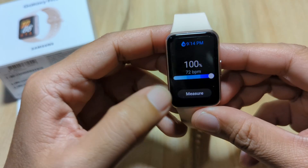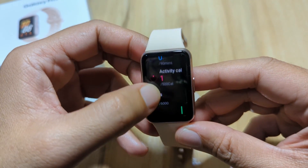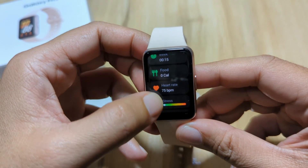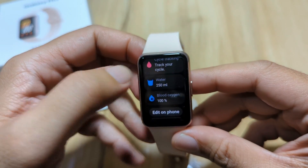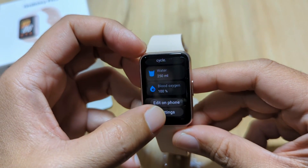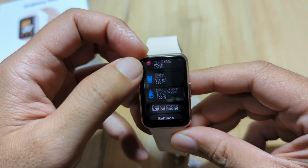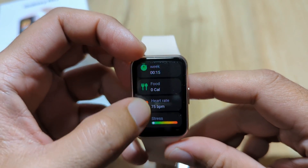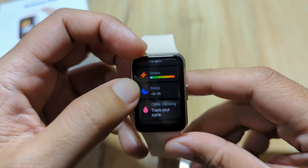Going back to our Galaxy Fit 3, there are other health monitoring functions here. We have daily activity tracking — monitoring steps, activity time, activity calories. We also have exercise, workout, food, stress monitoring, sleep monitoring, and cycle tracking for women. We have water recording — water intake tracking. If you want to edit the options here, you have to pair it with the phone with the support app. These are the health management options available in the Galaxy Fit 3, and we already compared the heart rate and blood oxygen results with the Apple Watch.